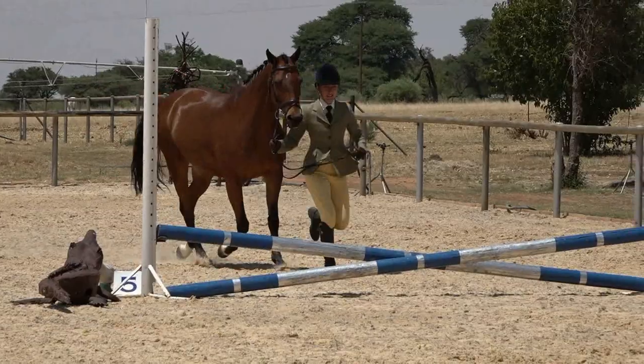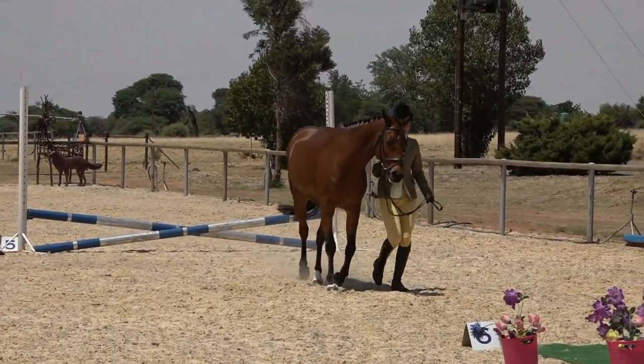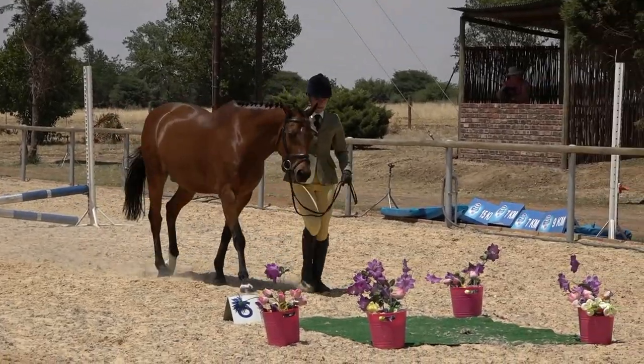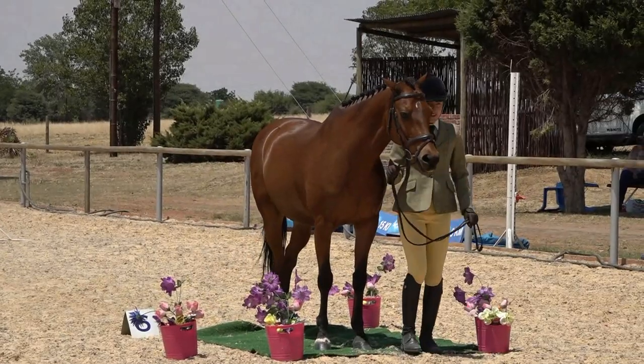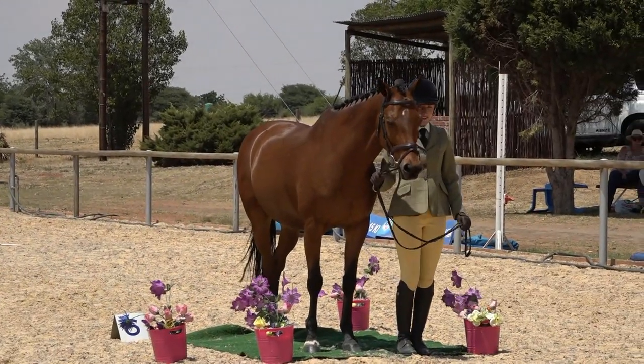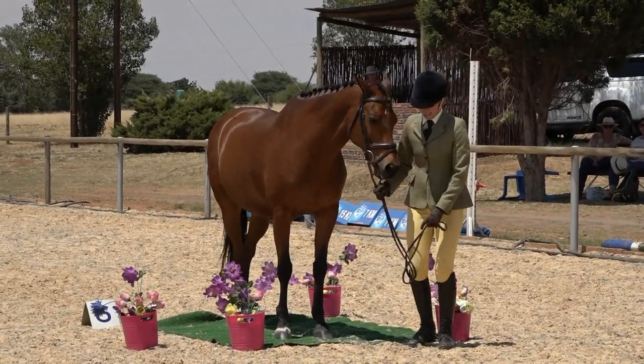Trot over the jump — very neatly done. Walk onto the mat, halt on the mat, and salute. Leave the arena. Well done.